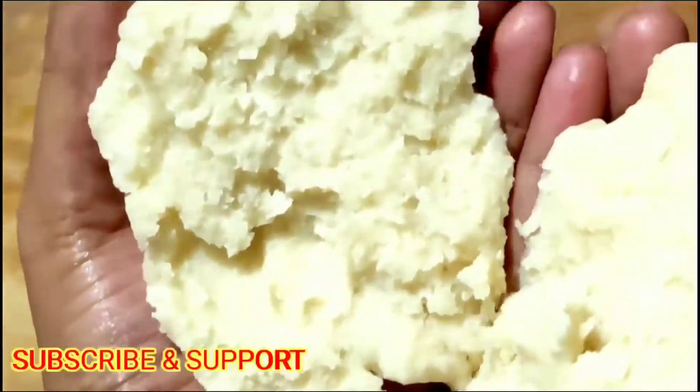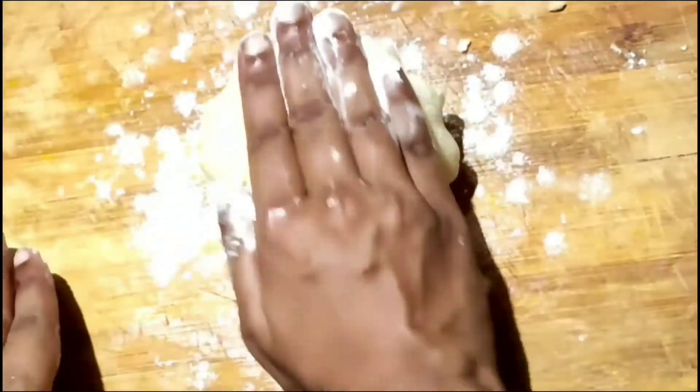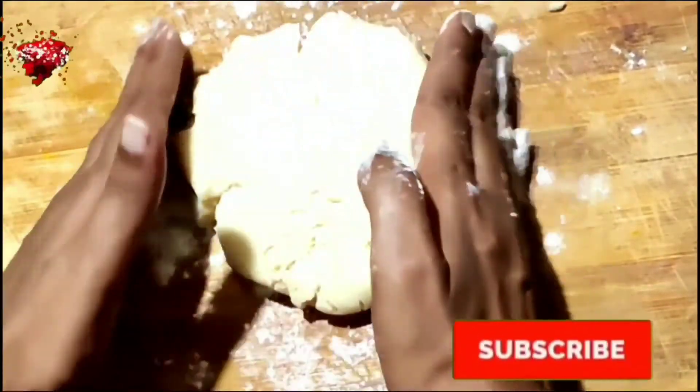This is the perfect dough to prepare Usmania biscuits. When we pull the dough, it should break easily — that is the perfect dough for the biscuits. Now take the dough out onto the surface.